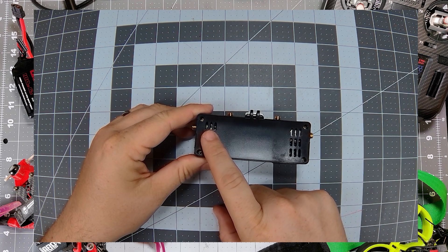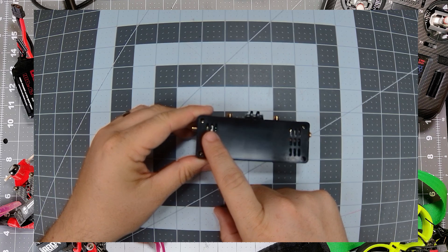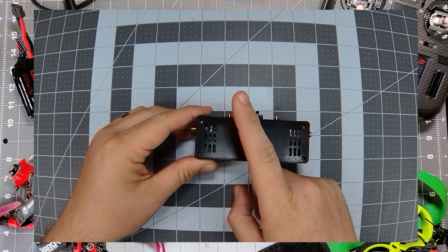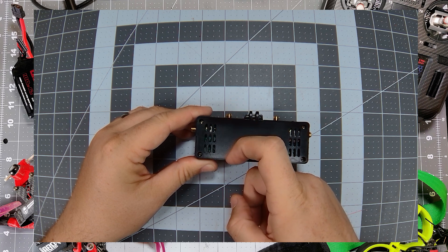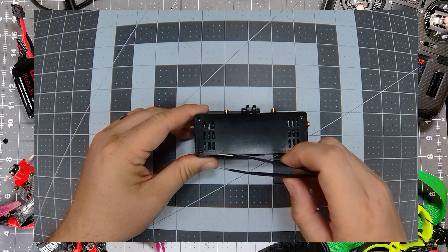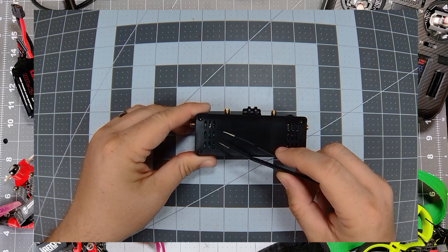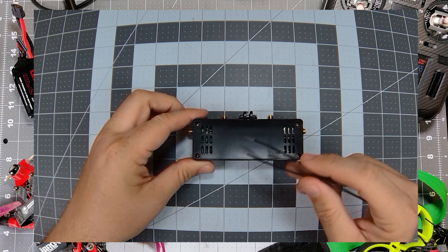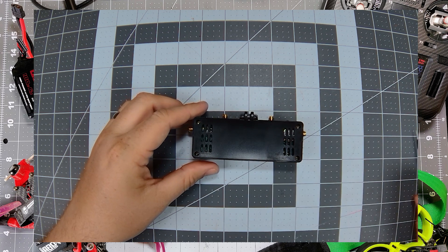There is a switch inside of the VRX. When the VRX is in normal operation, the switch is in the up position. But we're going to do an emergency boot, which means we need to bring the switch down. You can get in there with a very thin pair of tweezers to manipulate that switch, but for the purpose of this video I'm going to pull the four screws out so we can see the whole back.